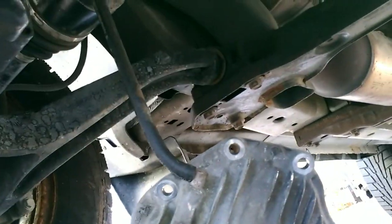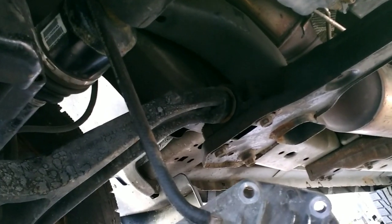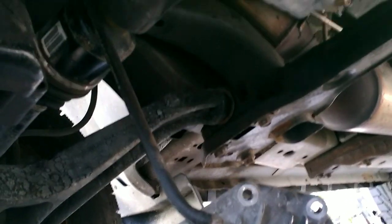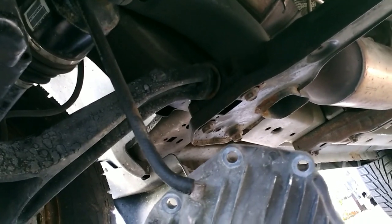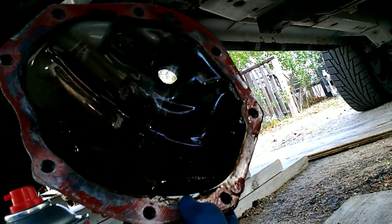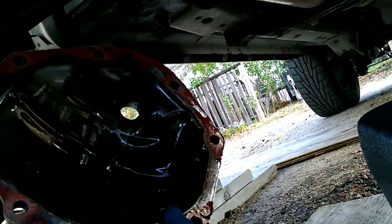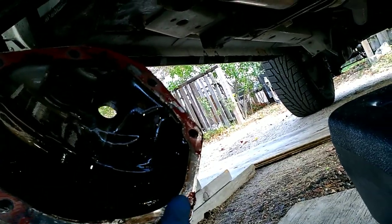I'd suggest that you replace the vent line that goes up to the passenger shock tower. When I got this Jeep, it was all slimy — it was leaking through. You can spin this around so you can see the oil line in the differential. I haven't confirmed whether the material in there is rust or what.